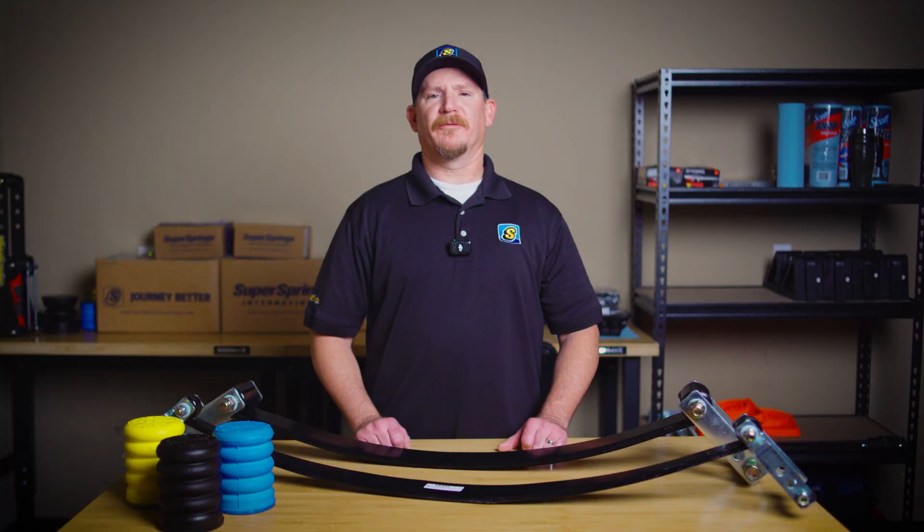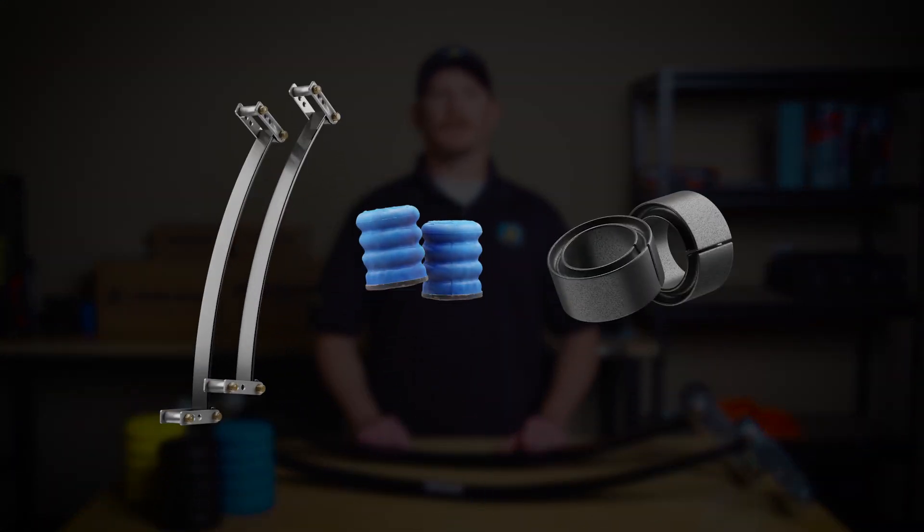Helper Springs come in a couple different varieties — Steel Springs like our Super Springs, and Pneumatic Springs like Airbags. At Super Springs International, we offer several different products that are all considered Helper Springs, including Super Springs, Sumo Springs, and Coil Sumo Springs.